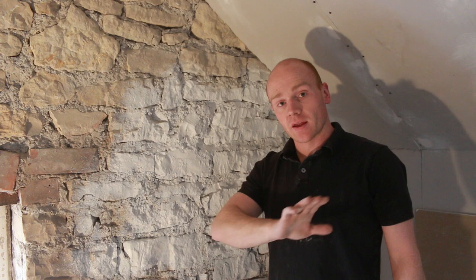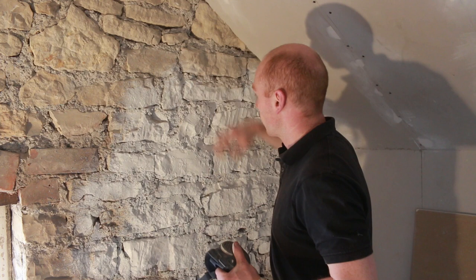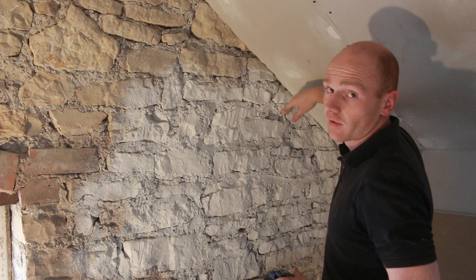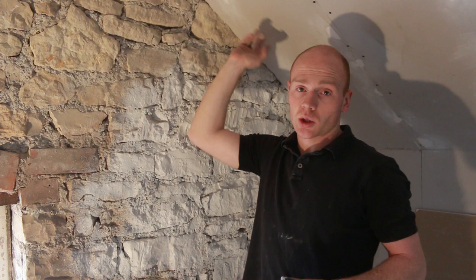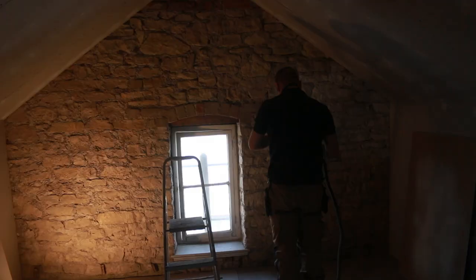I'm going to try it later on some bare plasterboard just to see what the texture is like. This is such a textured wall anyway that the finish of the paint is less important, but it seems to be getting into a lot of the gaps. If we get some overspray on here we can just give it a light sand before we start the ceiling — it's going to be white anyway. I could probably have painted this before I put the plasterboard up and just oversprayed onto the insulation.